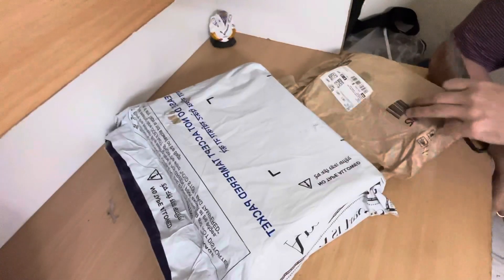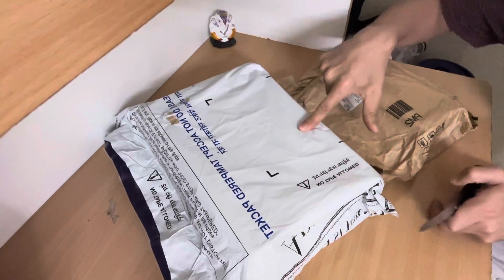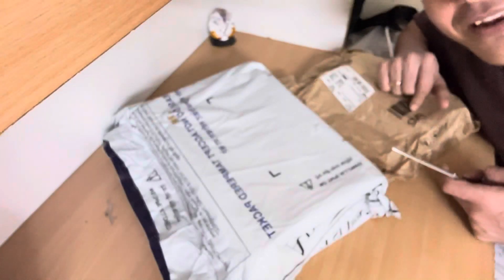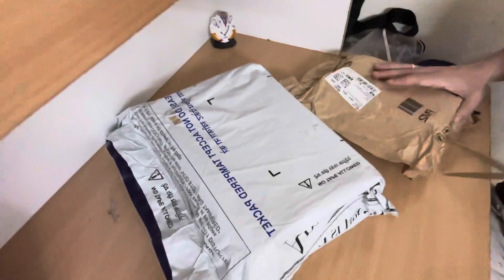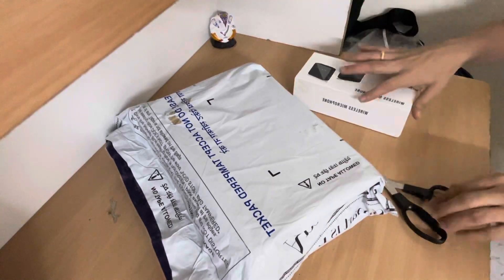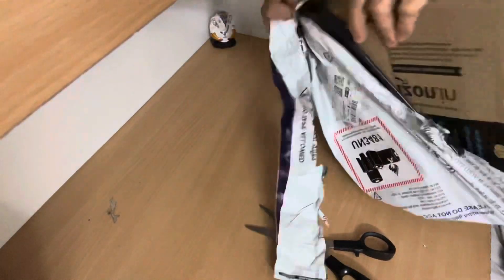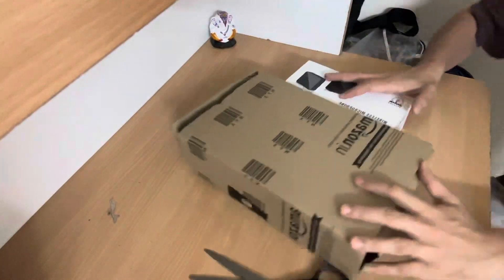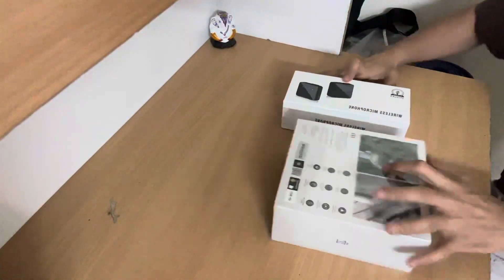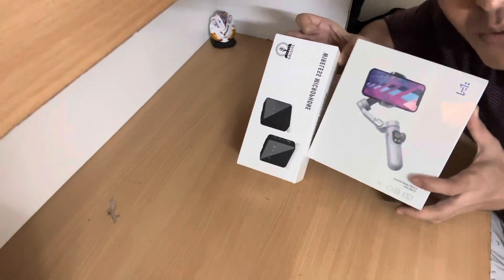I have ordered these two products from Amazon. Today I am going to show you what they are and what they are doing. These are the two wonderful products that I have brought from Amazon.